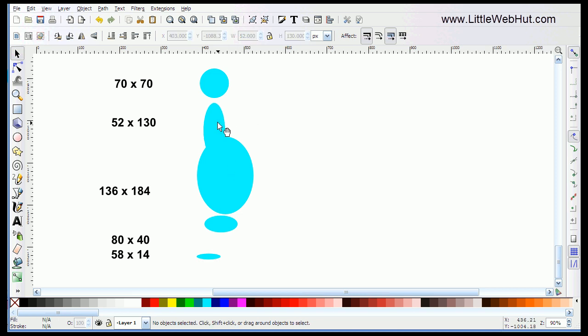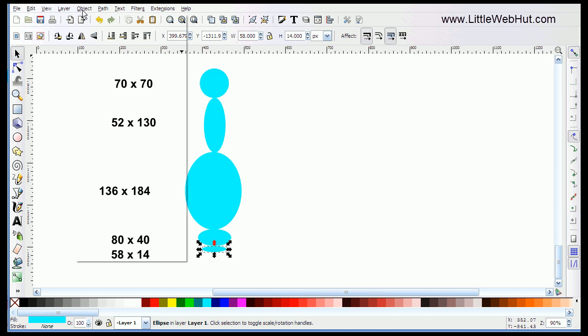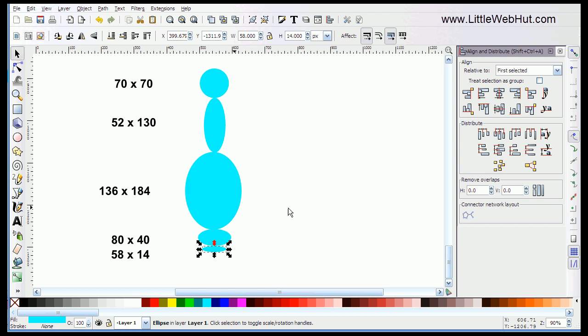And now I'm going to align them on top of each other. I'll kind of move these into place — it doesn't have to be perfect because I'm going to be using the Alignment tool later to make corrections. So now I'm going to go up to the Object menu and click on Align and Distribute. That brings up an Alignment dialog box. I have the bottom ellipse already selected, so I'm going to hold the Shift key and click on each one until they're all selected. Then I'll press this button to center all of these vertically.